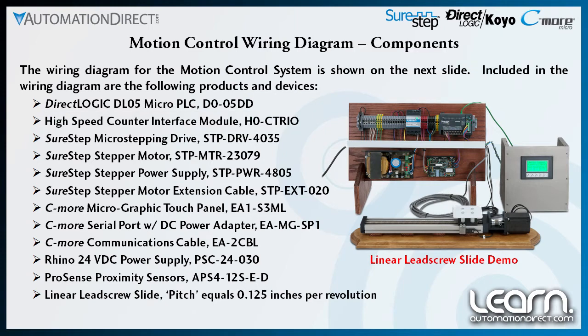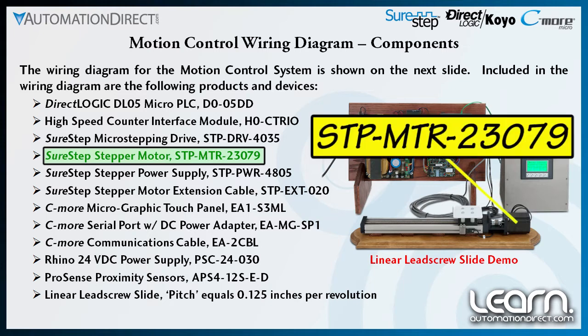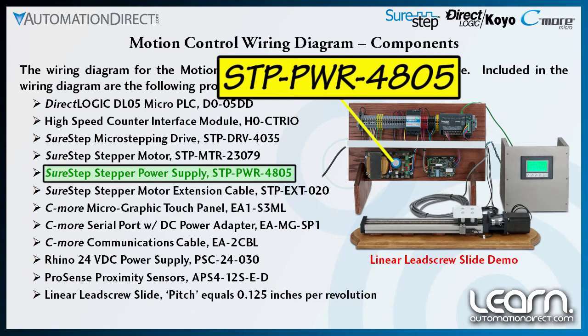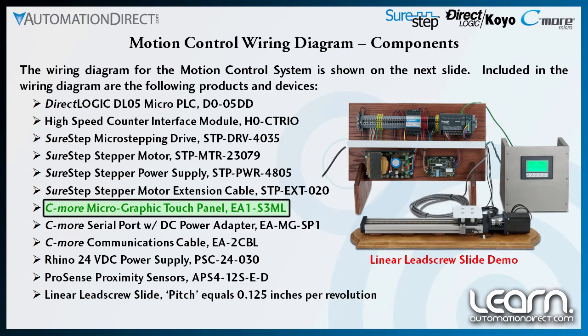The SureStep stepping system components I selected include a micro stepping drive, part number STP-DRV-4035, a NEMA 23 stepping motor, part number STP-MTR-23079, and a power supply, part number STP-PWR-4805, and an extension cable, part number STP-EXT-020.